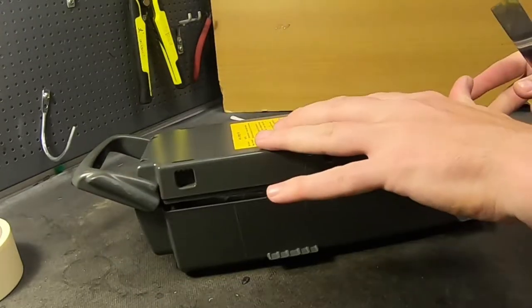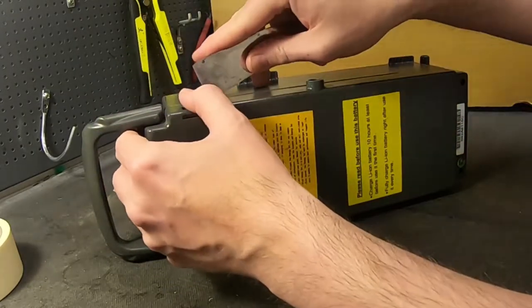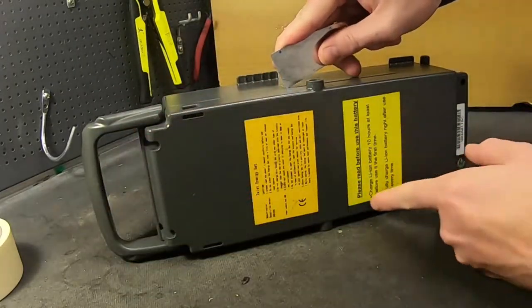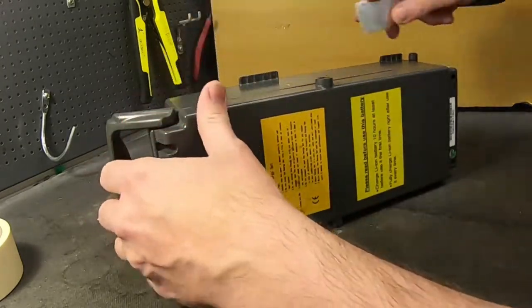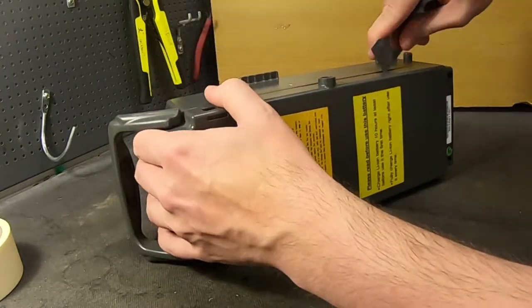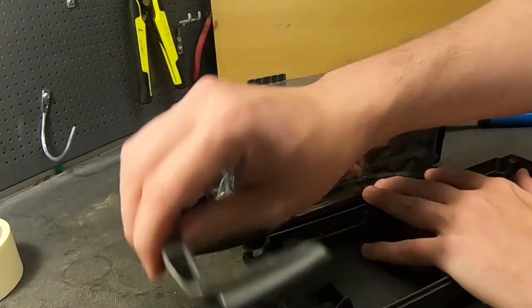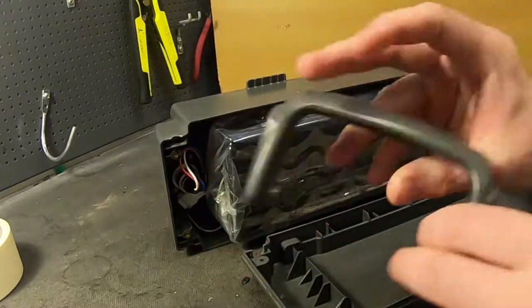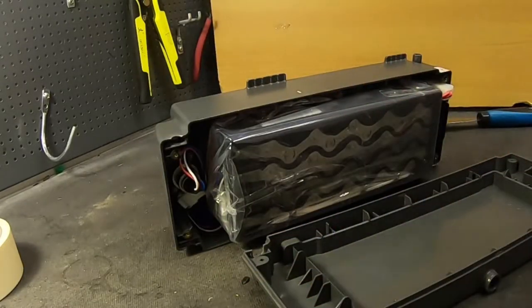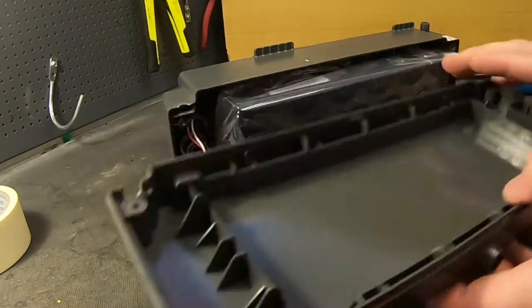There are LiPo versions of these ones. I don't like the LiPo version, but they exist and I don't think you can tell from the outside. But this is the 18650 kind and I've already opened it. And you do not want to lose this handle, because the customer will get mad, so save this in a good storage place. And here you have the inside — most likely ABS plastic.